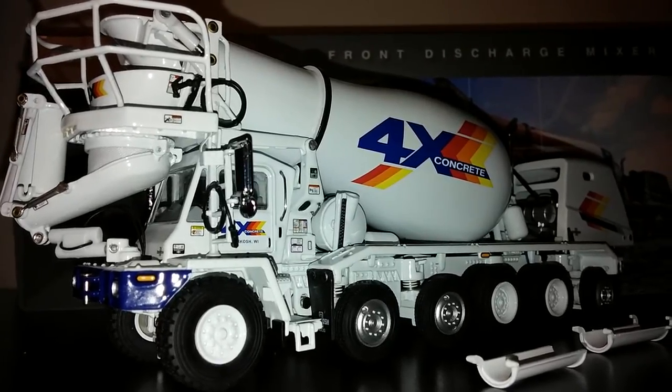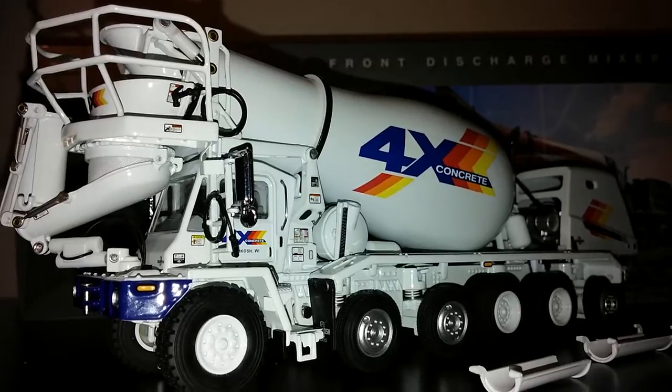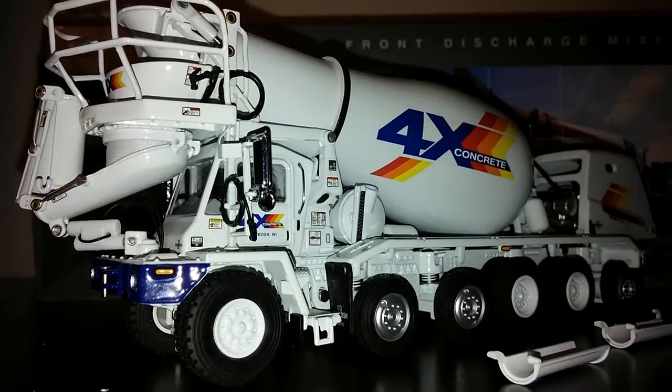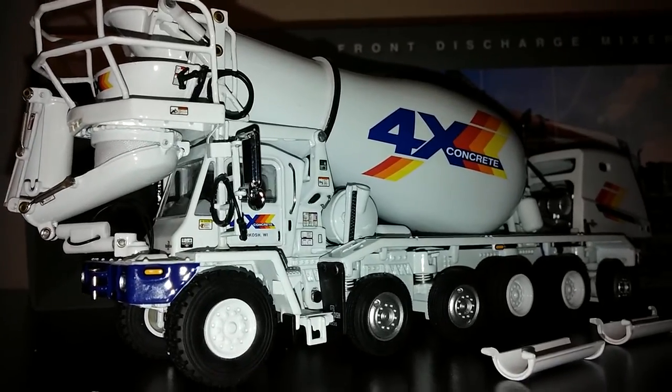They also offer a blank one. So if you work for a concrete company, or if there's a concrete company near where you live and you'd like to have your truck painted up by them, they do offer blank ones so that you can create your own.